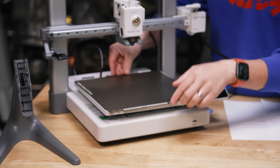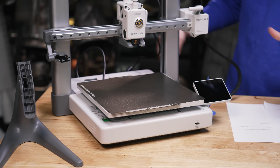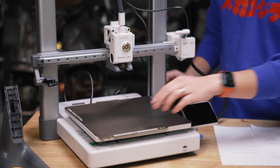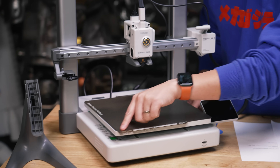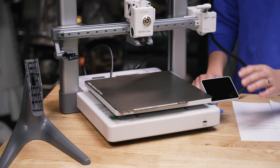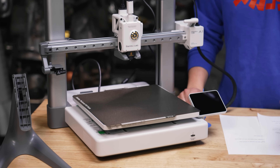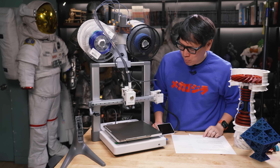The build plate magnetically attaches. On the X1 and P1, you couldn't use the full build volume because of an obstruction on the lower left. On the A1, you can get the full build volume right out of the box, so it actually technically has a slightly larger usable build volume than the X1C printers.